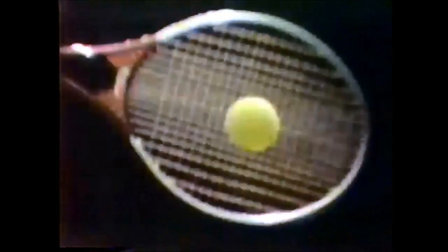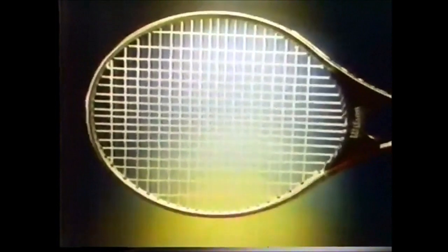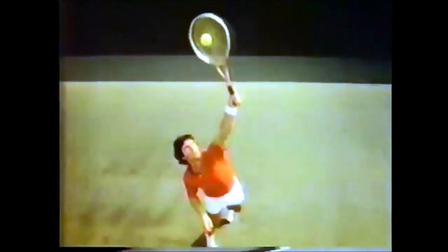It plays big with a denser string pattern for solid control. It plays big with a stiffer aluminum frame for extraordinary power. No other large head racket is bigger or plays bigger.